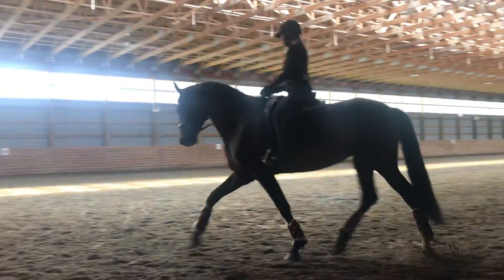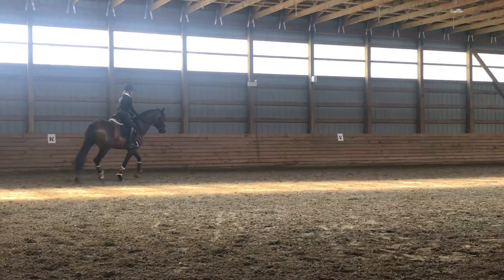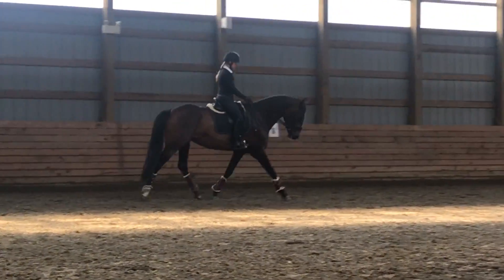Good Eva. When you're ready, up to the canter this side. Just think again, you're just looking for a slow transition — quiet, so that she just kind of falls into the canter.